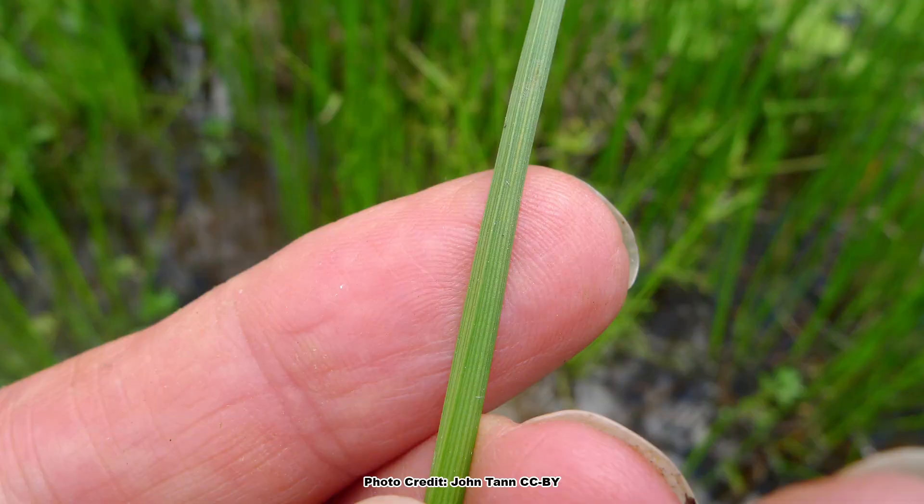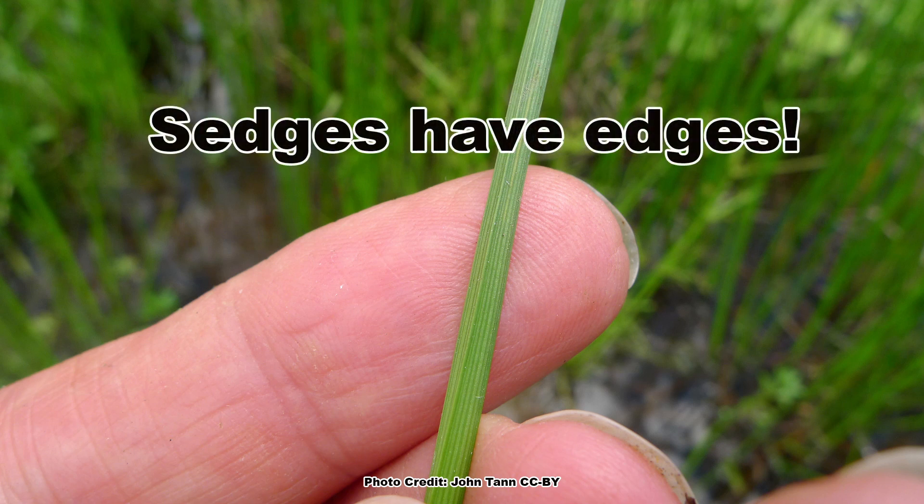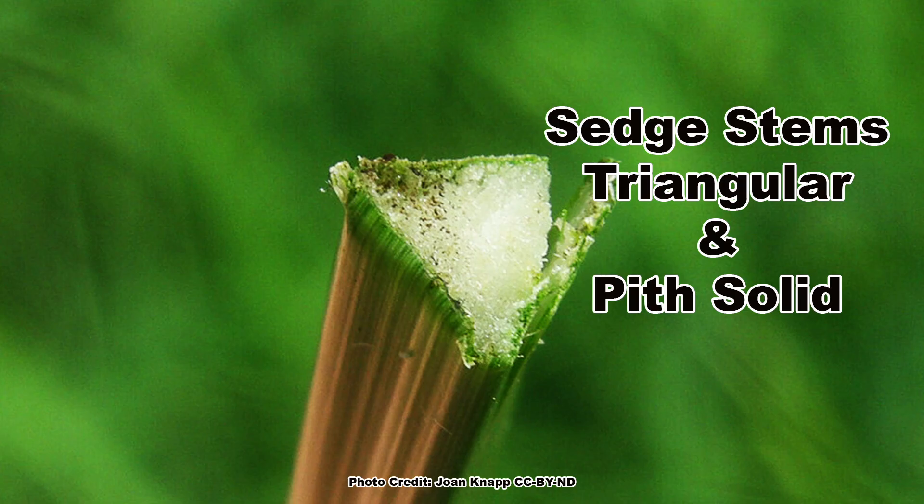What are the keys to separating the sedges from the rushes and the grasses? Remember the simple saying: sedges have edges, meaning the stem has a triangular cross section, and if you look at a cut sedge stem, it will have a solid center.